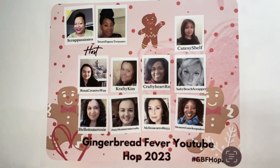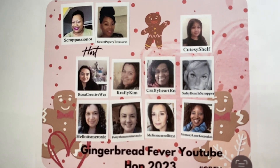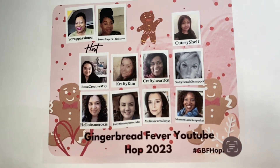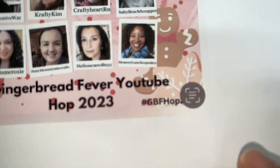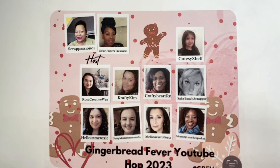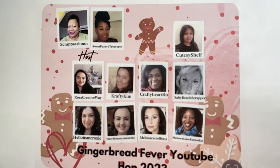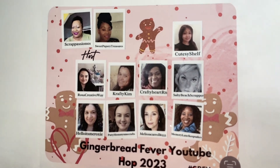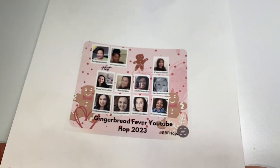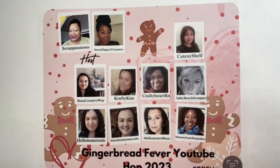Everyone, this is Crafty Kim, and it is here — the moment when all of these lovely ladies, including myself, will be releasing our big reveal video showing everything that we made for the Gingerbread Fever YouTube Hop 2023. Betty, ScrapPassion01, will be making the announcement on February 26, 2023 on who has won all the beautiful gifts from the sponsors. To win, you had to leave a comment in each one of our videos, and I will also be having a personal giveaway — to win that, leave a comment under all our videos and follow me on Instagram, Crafty Kim triple seven.